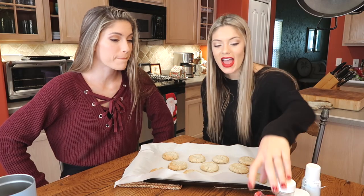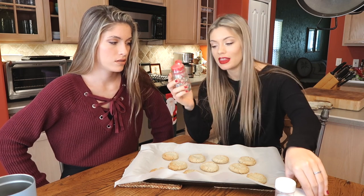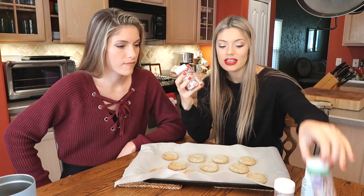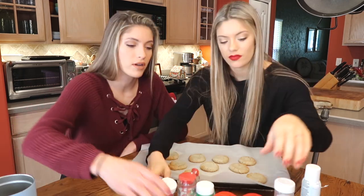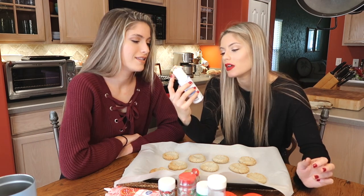So anyways we have sprinkles — many of them. This is a holiday medley. I don't really know what that means. These are also the same exact colors and these are also the same exact colors. And then we have green sugar, we also have a red. We also have icing — red, green, and white because you know, Christmas. And then shimmer spray.